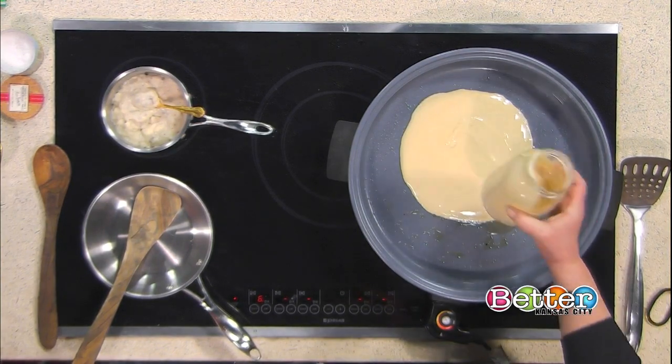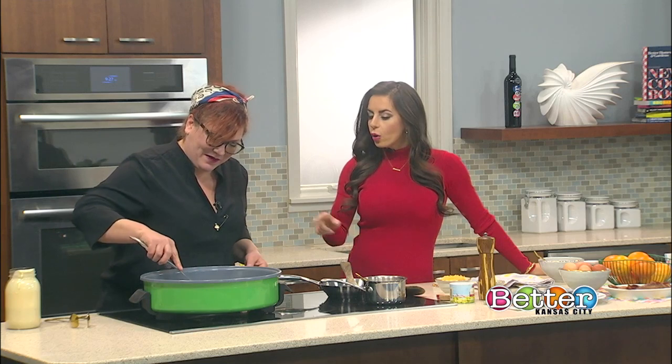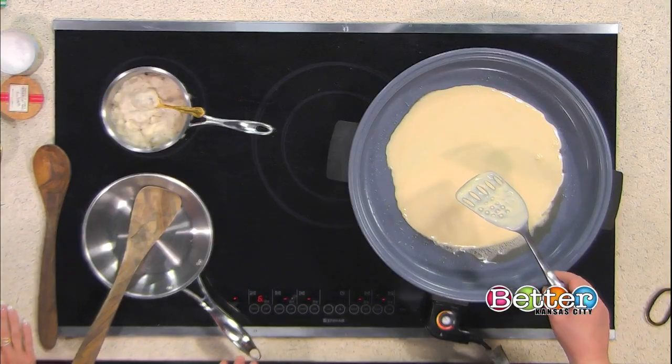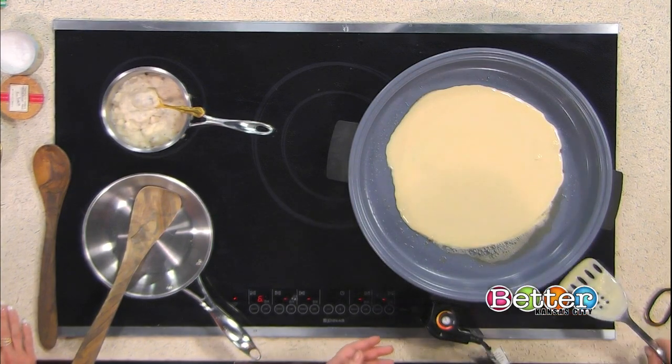I think all pancakes should probably be the size of a plate. You pretty much need something just that big. I am using just a griddle, but you can use a pan or pretty much anything you want to cook a typical pancake. Because of the size of this, I'm going a little bit larger with this griddle.